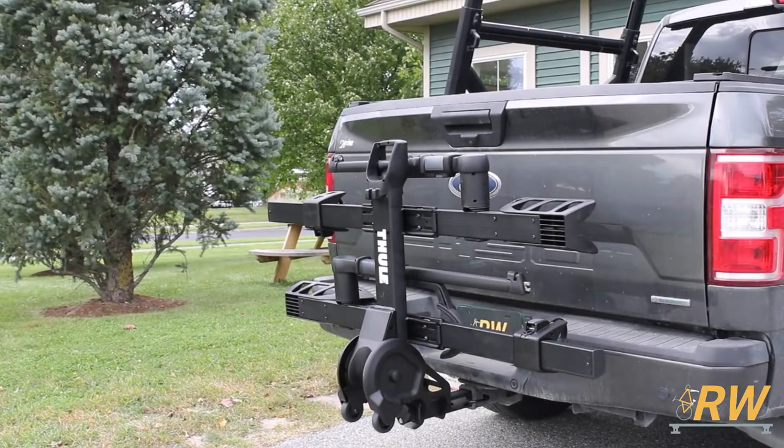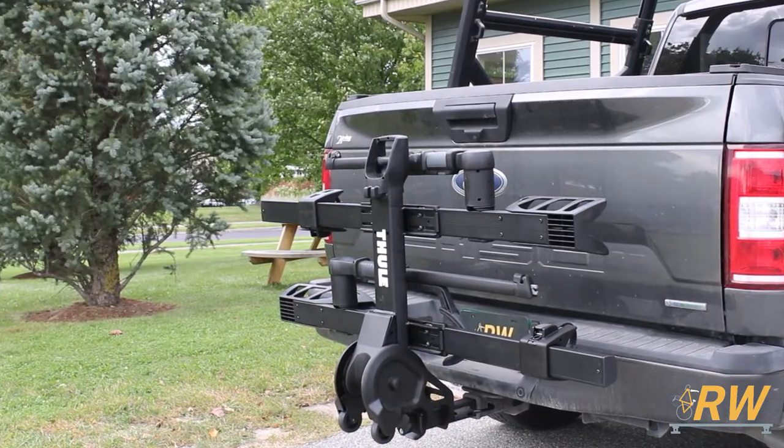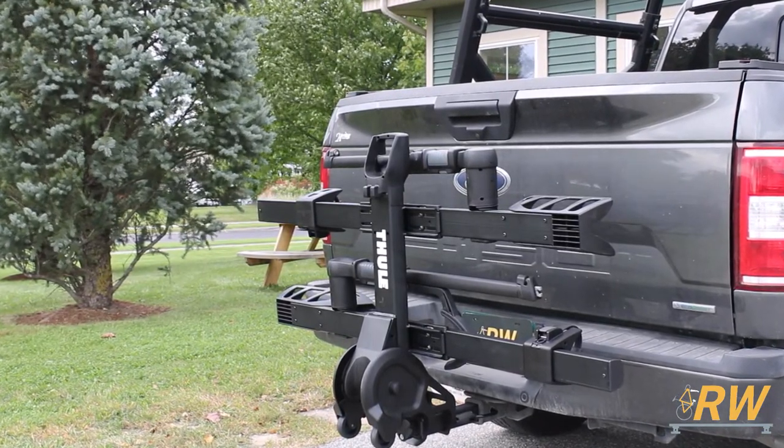Welcome back to the Rack Warehouse YouTube channel. Today we are taking a look at the T2 Pro XTR hitch mounted platform bike rack from Thule.